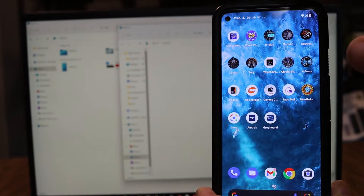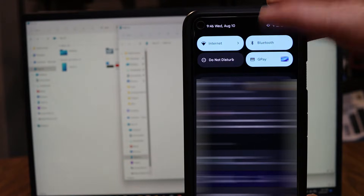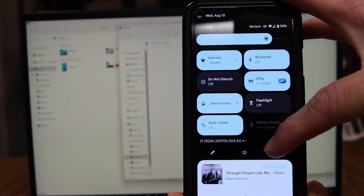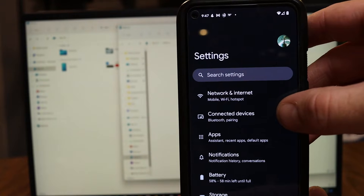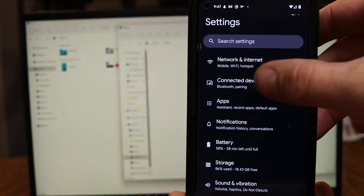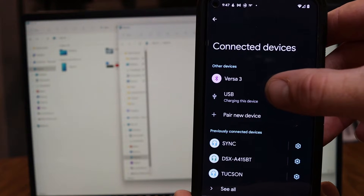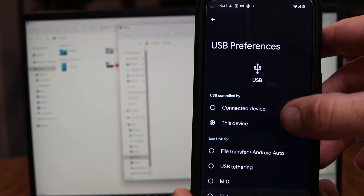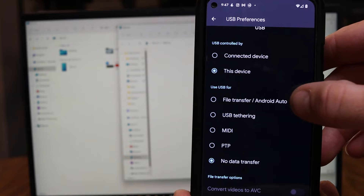Go to your Pixel phone and take your finger and swipe down from the top of the screen. This will reveal your settings. Swipe down again and this reveals a little gear icon — go ahead and tap on that gear icon. This brings you into your settings. From this point, go to Connected Devices. Under Connected Devices, you'll see that USB is charging this device because it's plugged into your computer. Tap on that to bring up the USB Preferences menu. Scroll down and it says 'Use USB for,' and you can change this to File Transfer.